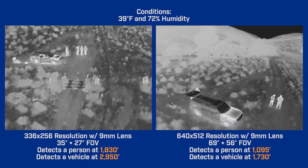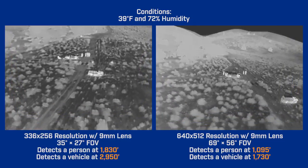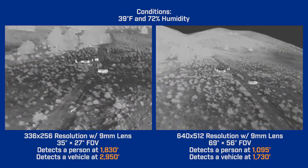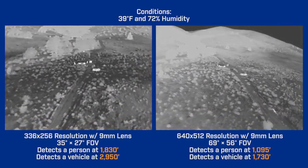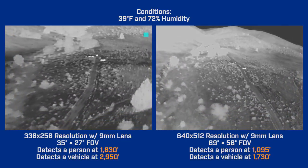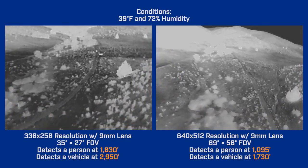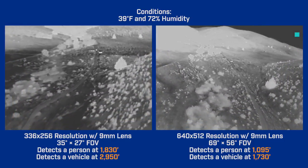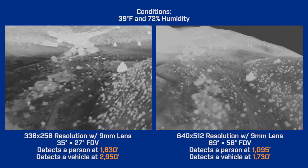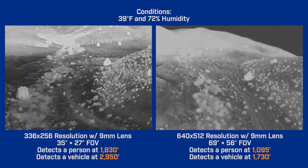First we'll compare 9 millimeter lenses with 336 and 640 resolutions. Other than image detail, one of the first things you'll notice is that the 640 camera has that wider field of view. But that wider field of view comes at the cost of detection range. As we pull back, the person in the 640 image is barely discernible at 1,095 feet, while he's still visible in the 336 image out to 1,830 feet.